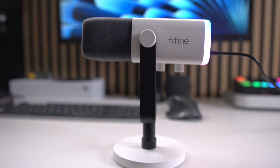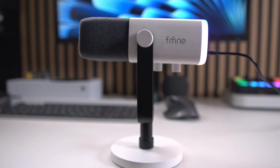In USB mode, this microphone delivers a clear, full sound with minimal background noise. It's perfect for streamers, content creators, or anyone who just needs a reliable mic without the complexity of extra gear. While some microphones obviously sound better in different environments, this microphone is meant to keep you sounding as good as possible, no matter which environment you're in.